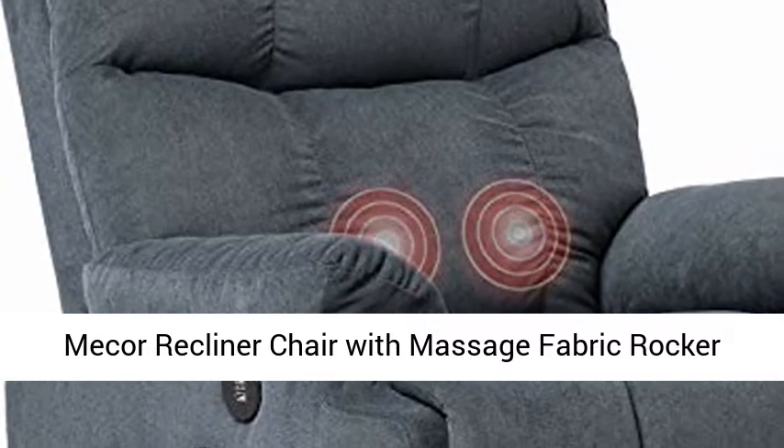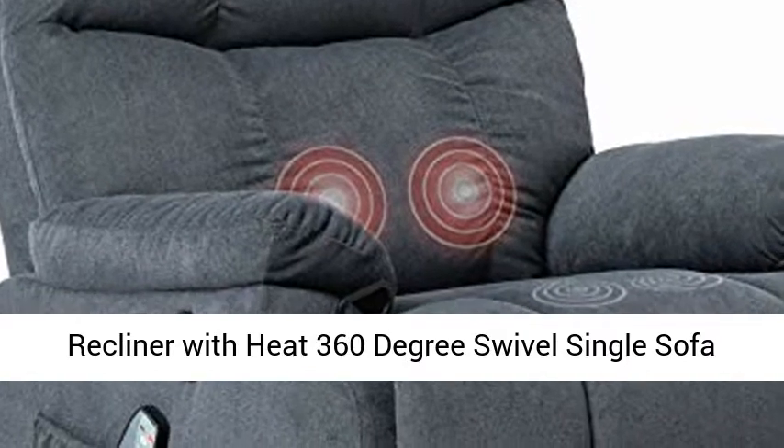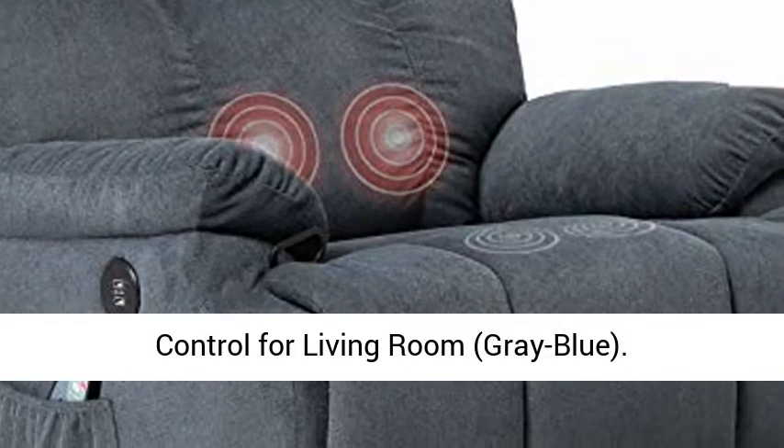Meeker Recliner Chair with Massage — Fabric Rocker Recliner with Heat, 360-degree Swivel, Single Sofa Seat, Ergonomic Lounge with USB Side Pockets, Remote Control for Living Room, Gray-Blue.